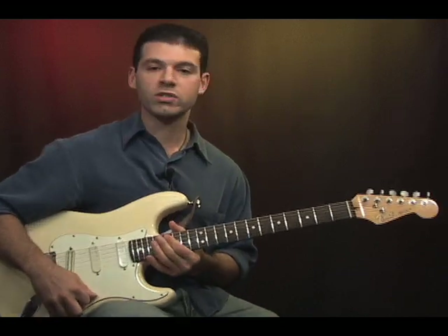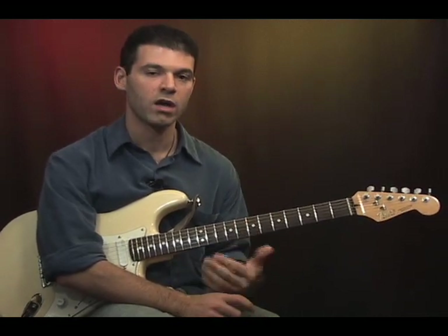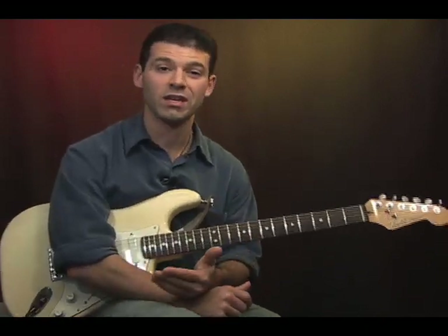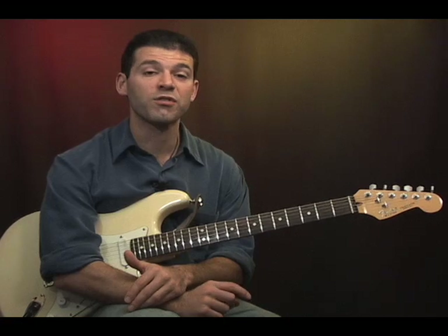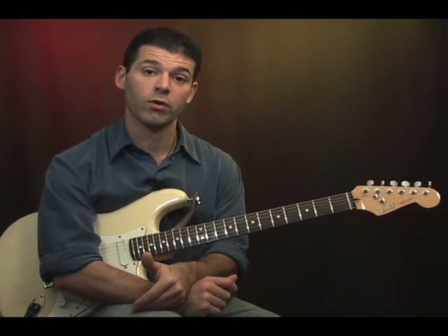We'll start off at the fifth fret — it's always just a good place in the middle of the neck to work and then we can move around from there. Just to note, the name of that note at the fifth fret on the big E string is A. Also, the notation for a power chord is a little five. So whenever you see a chord name with a little five next to it, that means you're going to play a power chord.